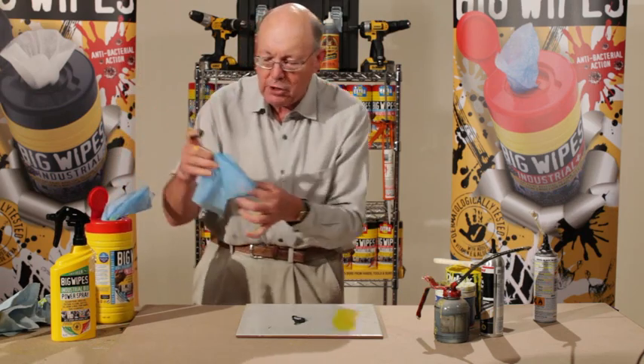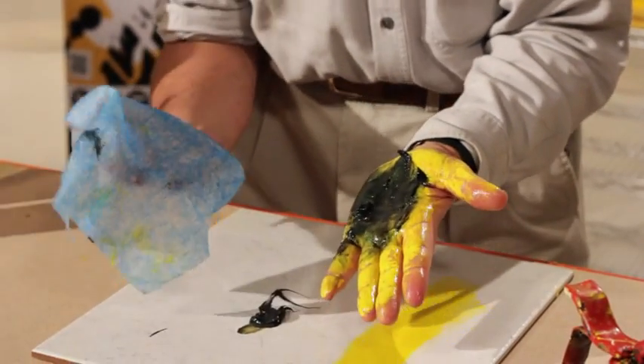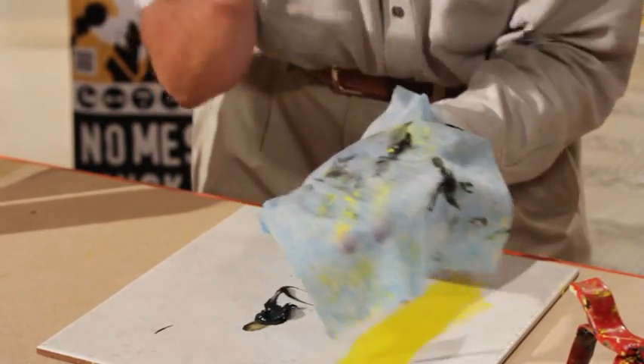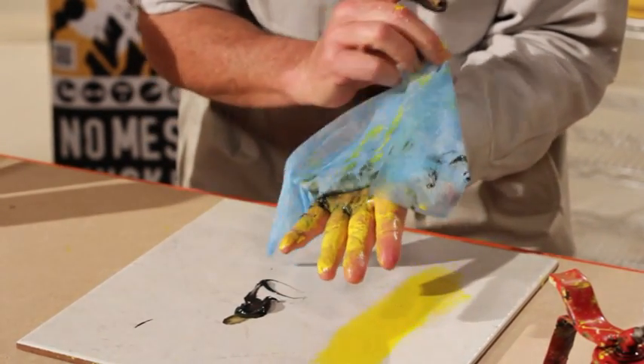We'll take a wipe like this. Can you see it? It's got two sides — it's got a scrubber side, which is blue, and it's got a smooth side the other way. Now I'm going to put that on here like that. Immediately it makes contact with the oil, with the paint. It starts picking it up. Can you see that?